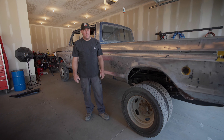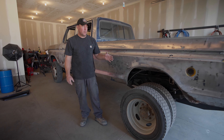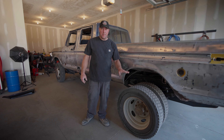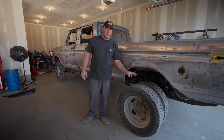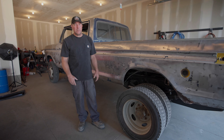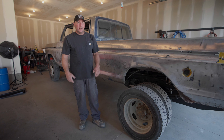Why are we building fender flares for this truck? Well, it came as a single-wheel truck and we turned it into a dually, so we've got to do something with this exposed tire because it is not legal to drive with a tire exposed like this. I think the law states something like 50% of the upper half of the tire needs to be covered, so we've got to address this.